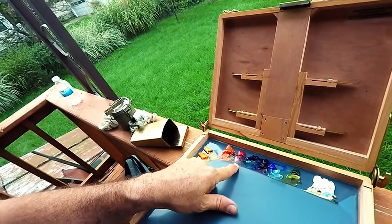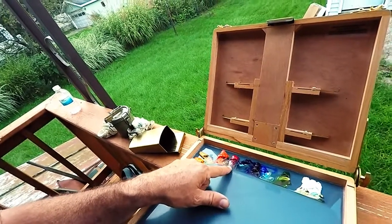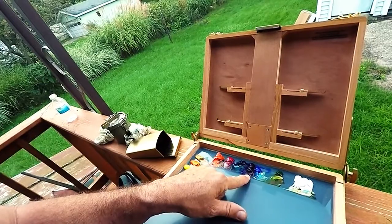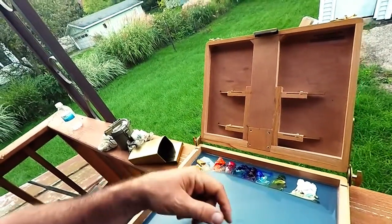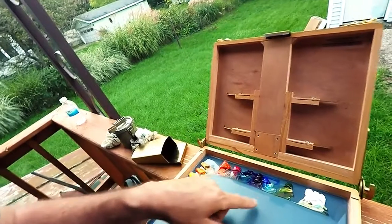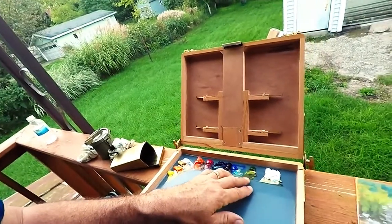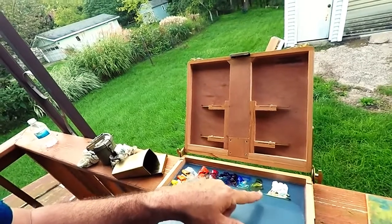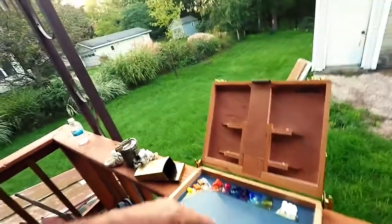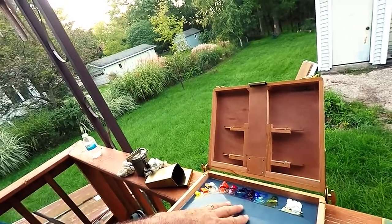I switched to rose madder — I was using alizarin crimson before — and after mixing yesterday I'm actually quite satisfied with it. I have my ultramarine blue, and I brought in cobalt violet — still the hue version, I'm still a little too cheap to buy the real stuff, but I intend to. I'm also using cobalt blue, and for yesterday's painting I dropped in a sap green — I may use viridian in its place at some point. Then obviously titanium white, though even where my white sits is a little different from my typical palette.